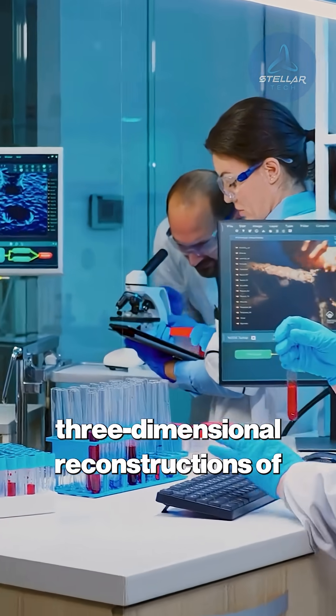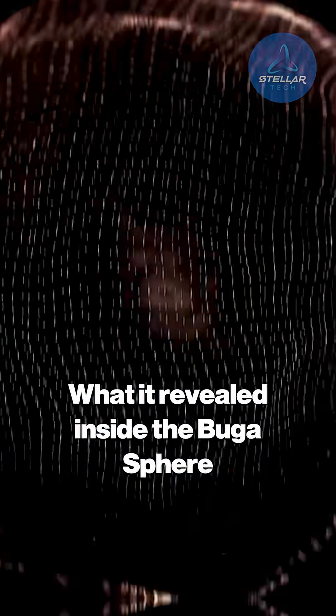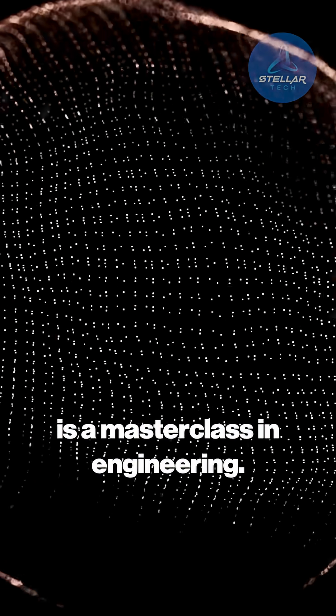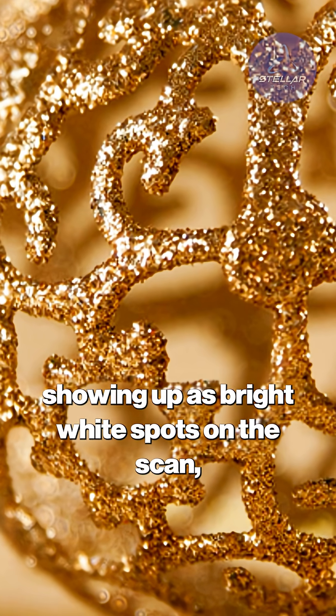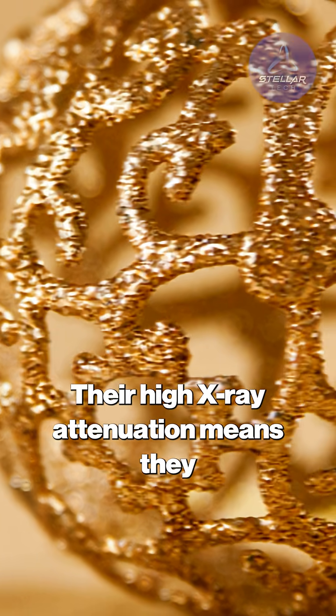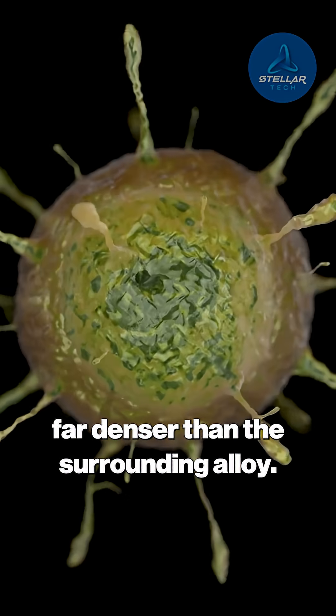What it revealed inside the buga sphere is a masterclass in engineering. Eighteen dense microspheres, showing up as bright white spots on the scan, are suspended in a hollow interior. Their high X-ray attenuation means they are made of heavy or highly compressed materials — far denser than the surrounding alloy.